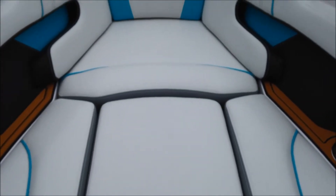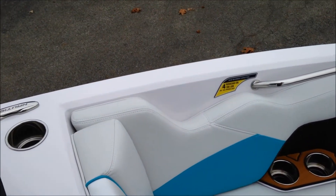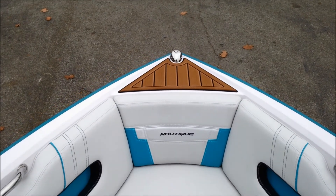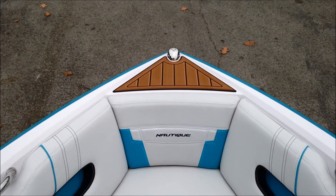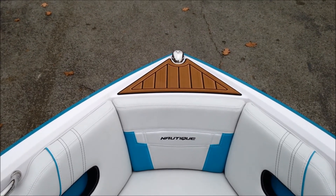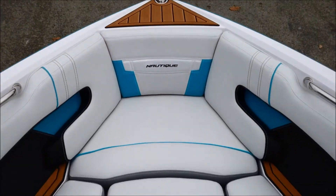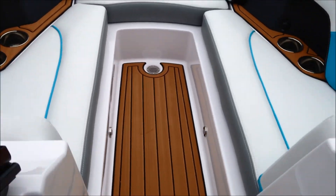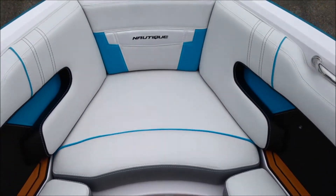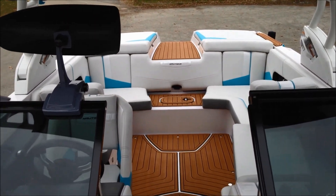Coming up to the nose, you've got your bow filler cushion. It's a nice big open nose, very comfortable to sit in — a nice deep bow so that you feel very safe and comfortable. Also new in 2014, they've redesigned the nose on the interior piece. You now have a non-skid step for getting on the nose, so it's nice and safe — not just stepping on fiberglass which can get really slick. The bow filler cushion does remove if needed, and you have a nice walkthrough up through the bow.